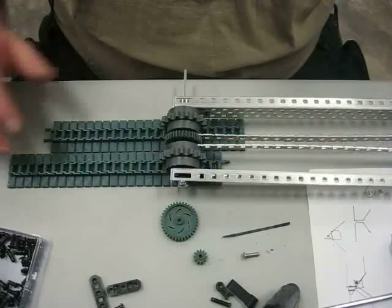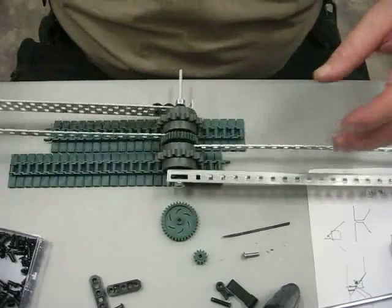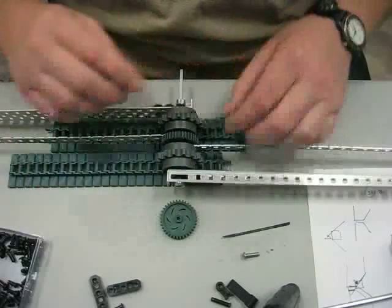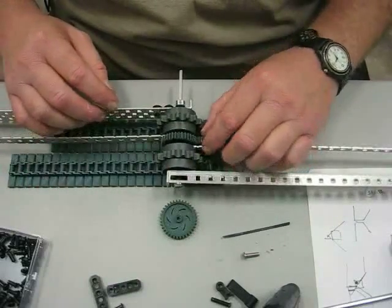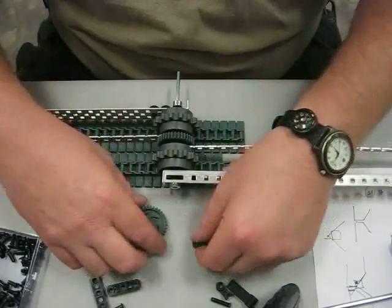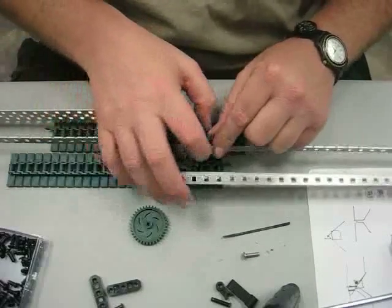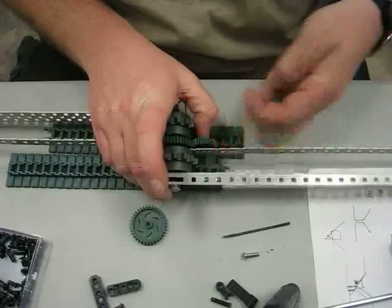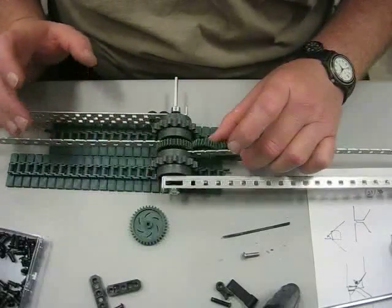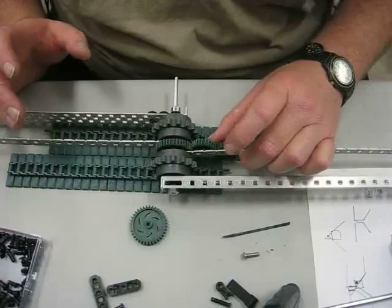When you want to come up, it should come up like that. It's just being driven by a small gear here with a servo, or a servo indirectly driven, something like that. But this is just the initial mock-up, and who knows what it's really going to look like.